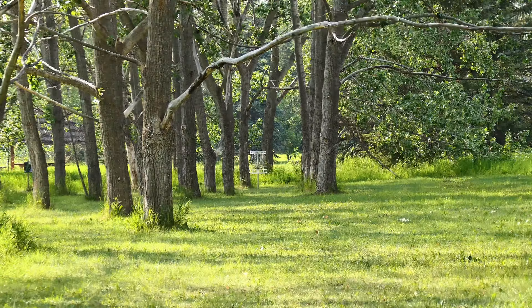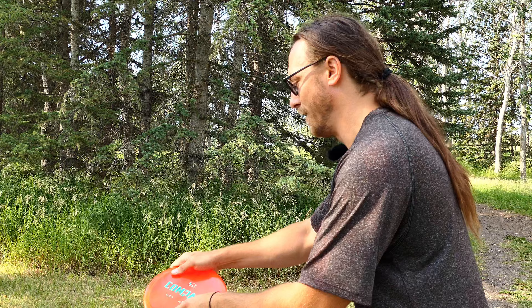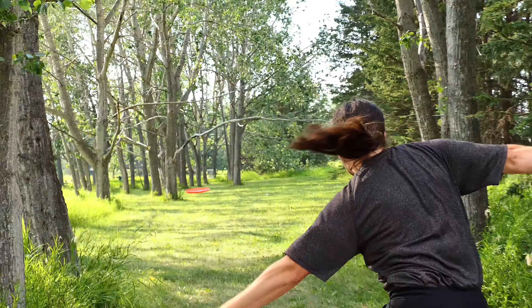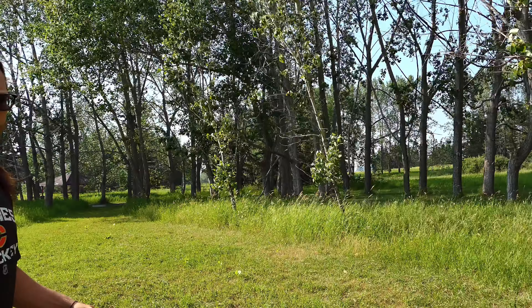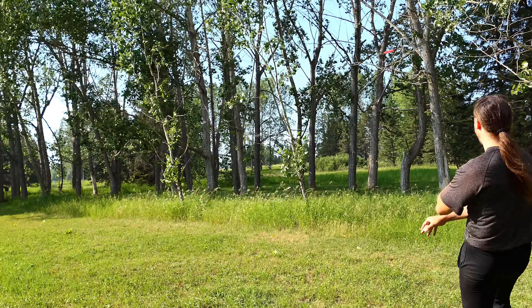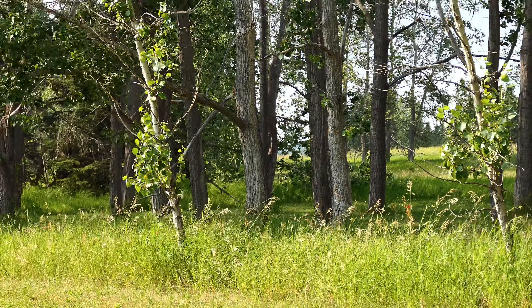Nice throw. I never take that line either. Now the regular compass. Here we go. Oh — that's a... all right. Lightning doesn't strike twice. Still throwing the crummy one. That breeze is — it's windy out here. Let's see how it performs in the wind.